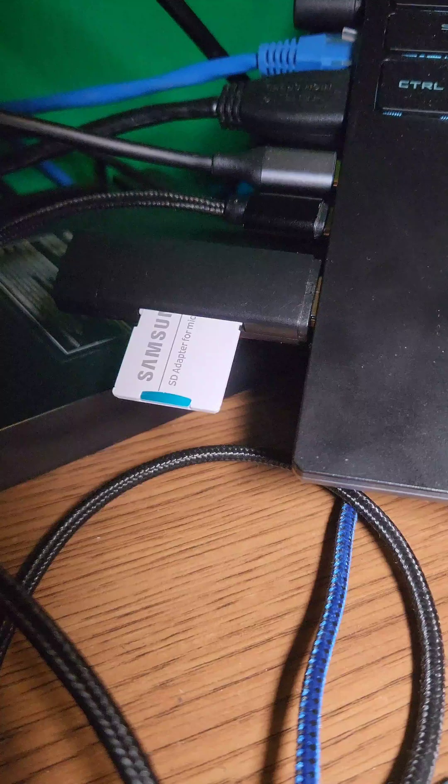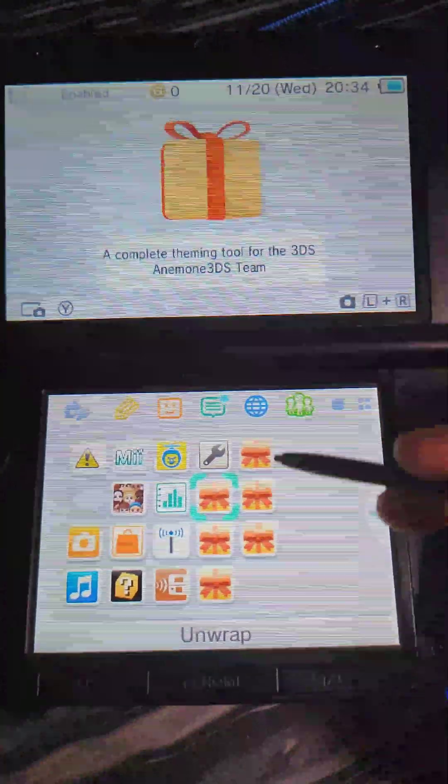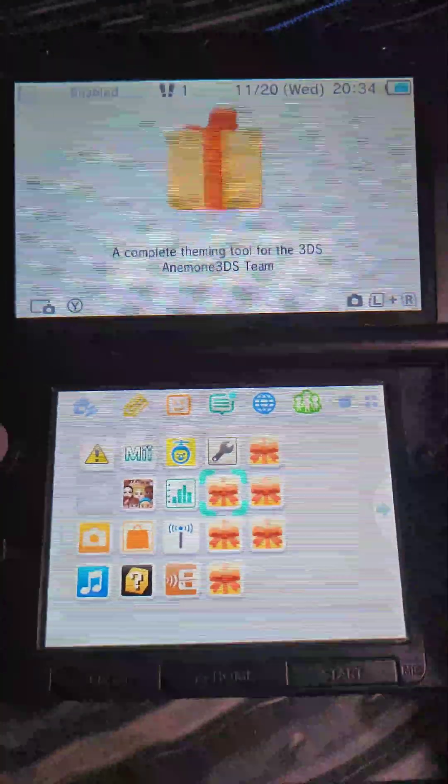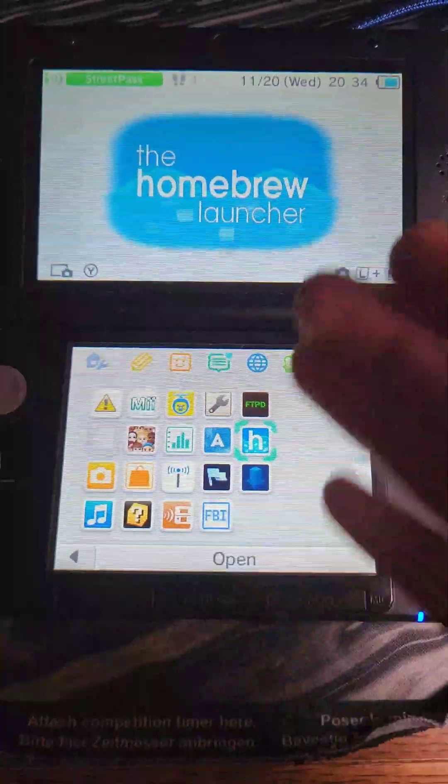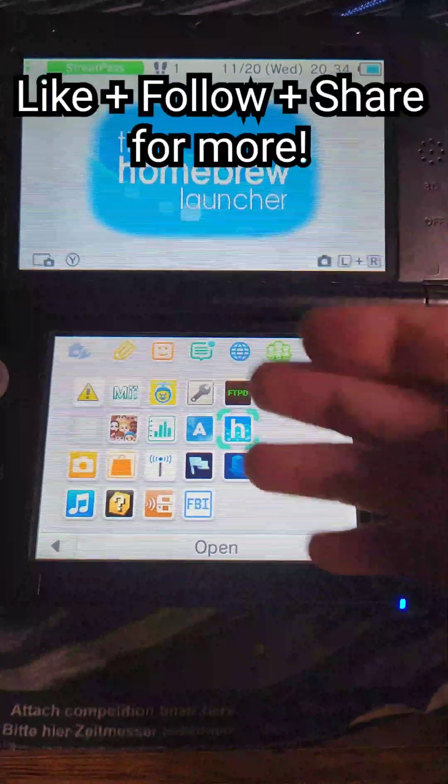Eject the SD card and put it back in the 3DS. When you power on the 3DS, you'll see all the presents — the homebrew that was just installed. Now we're modded! Check out some previous episodes to see cool things you can do with your newly modded system.